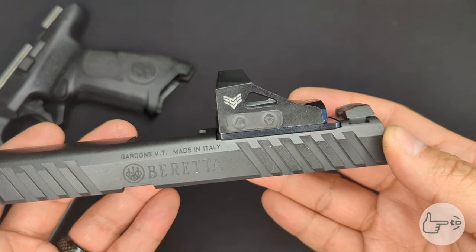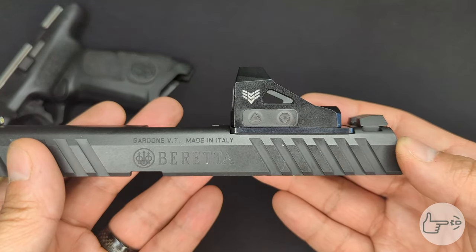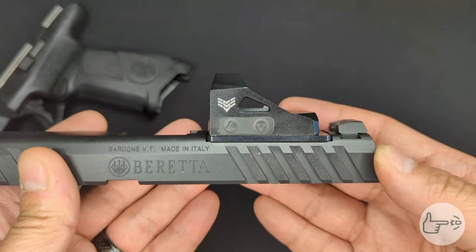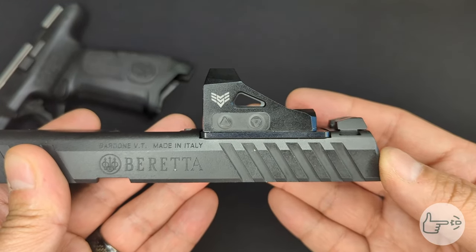Welcome back to the channel. I just got done mounting up an optic to the Beretta APX A1 that we recently got in, and I ran into a couple things that I think are worth noting for people looking to mount an optic on one of these. I wanted to shoot a video about that while the thoughts are still fresh in my head, so let's jump in and take a look.